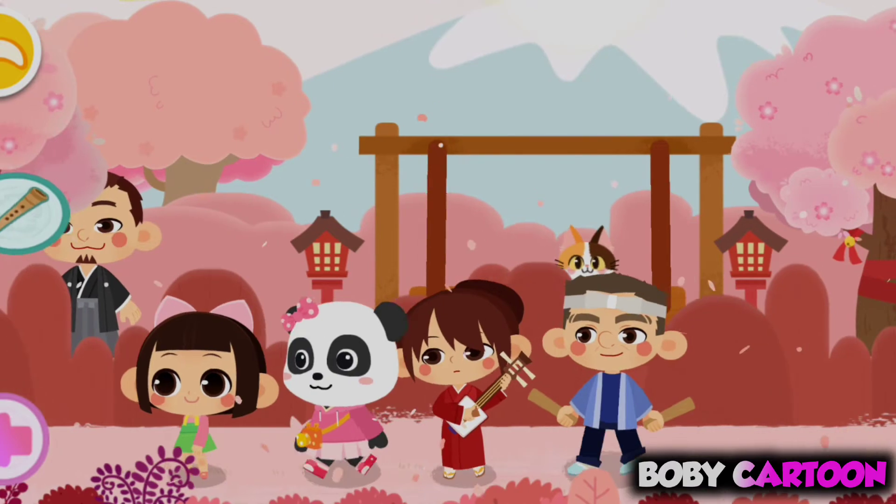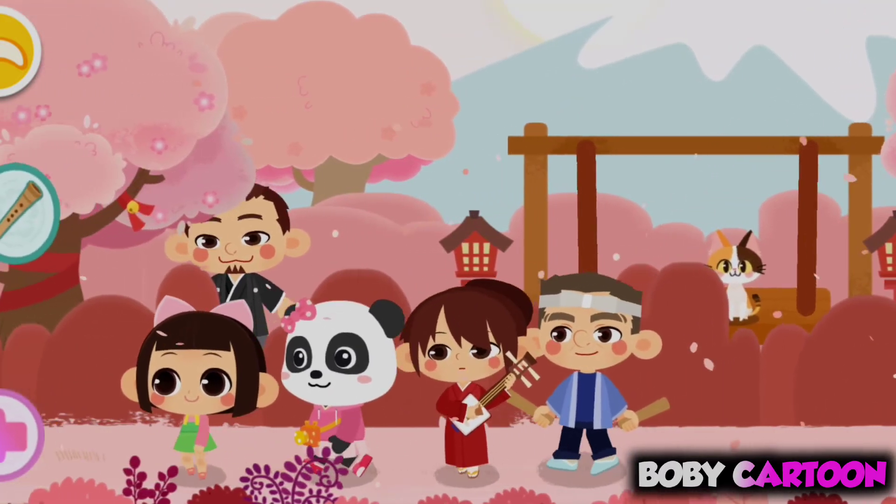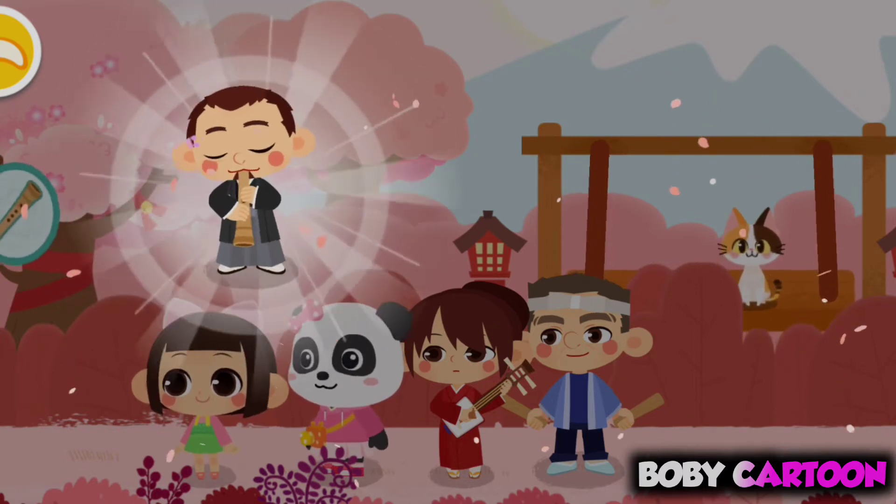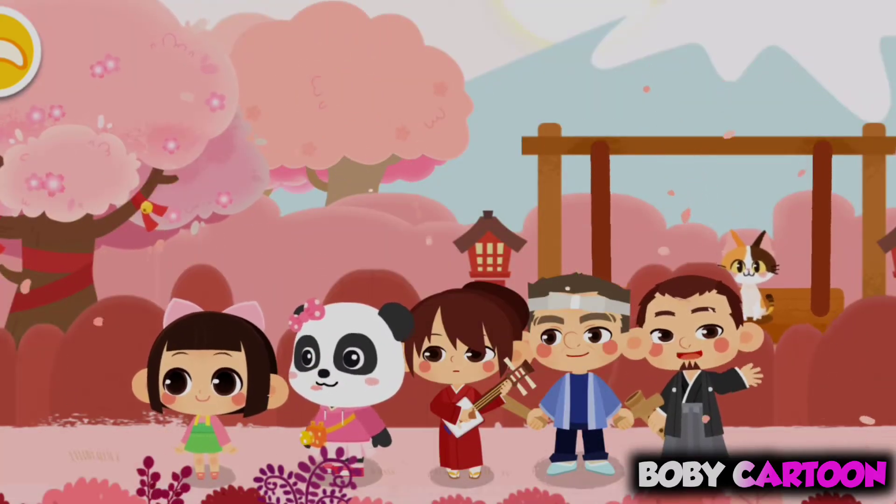Here comes the musician! Let's take a closer look. Shakuhachi! I play the shakuhachi well!